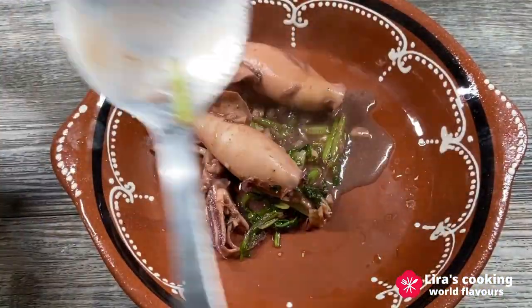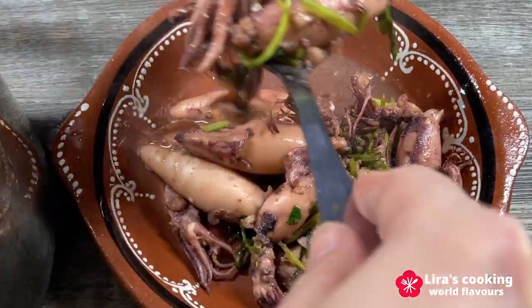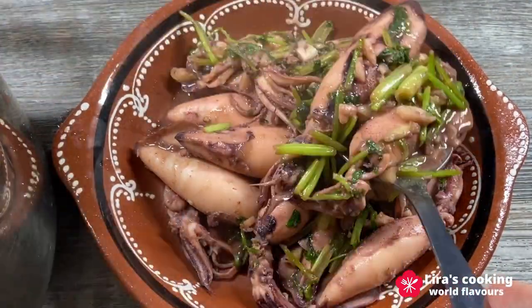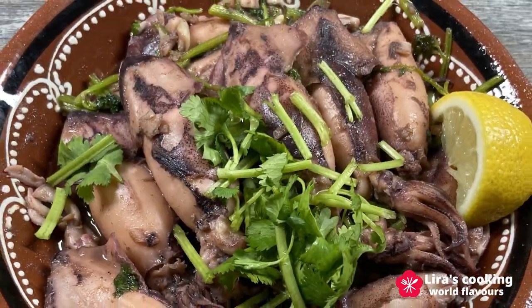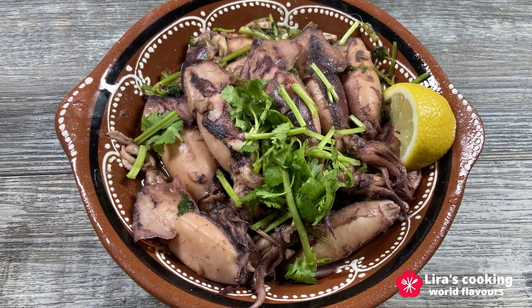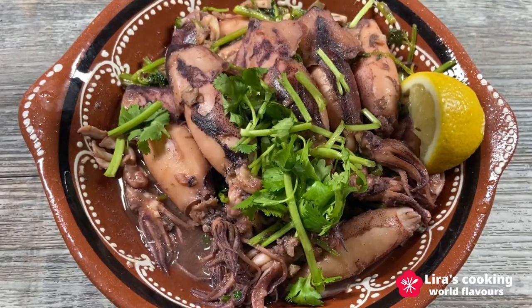With just a few ingredients but the perfect combination, we have made a delicious dish. The tender squid stands out, while the garlic and the coriander add an extra depth of flavor to the dish. So if you're looking for a taste of the ocean, a touch of simplicity and a lot of freshness, this dish will be perfect for you.